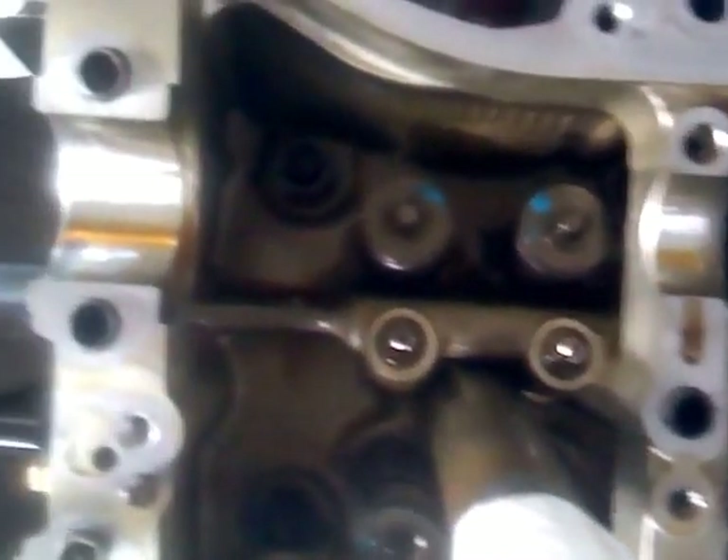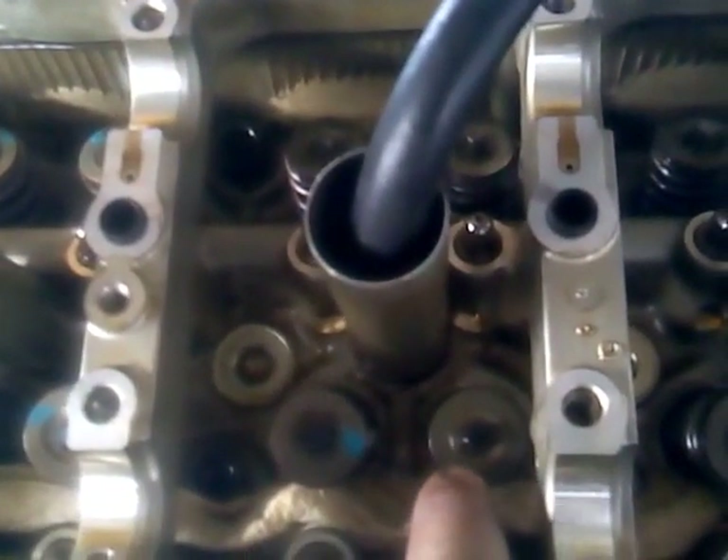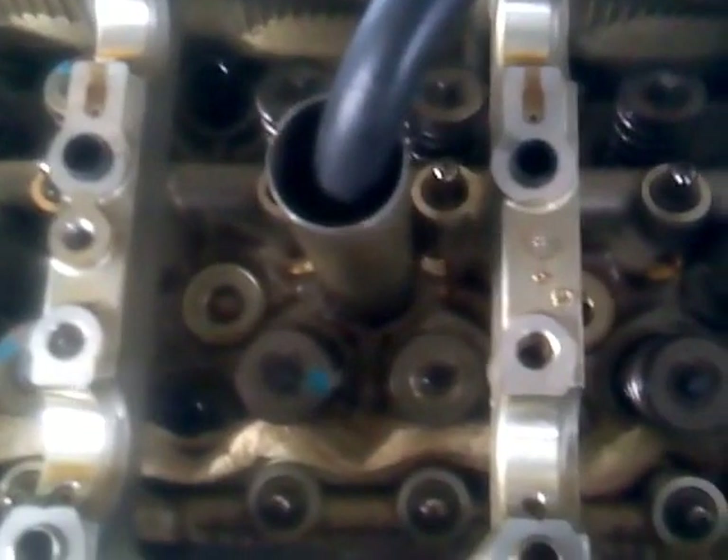We've been at this for a little while, so we've already swapped a bunch of springs, and every one that's been swapped has got a little blue dot on it — you can see those. And now we're going to do this one right here that I'm pointing at with my finger.